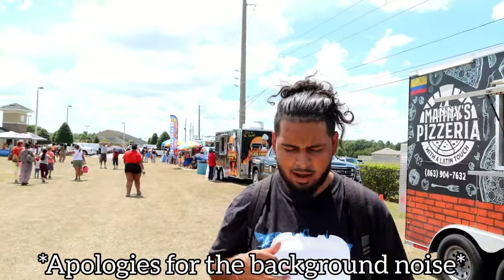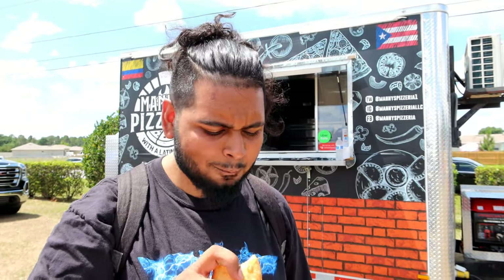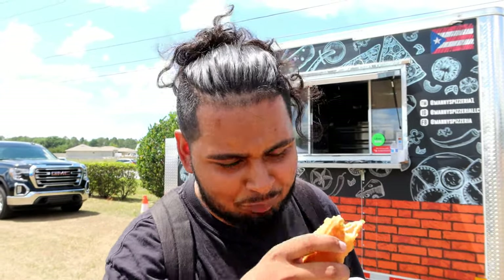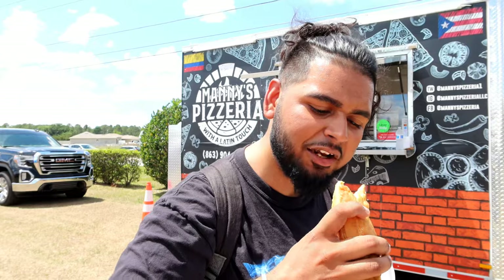I got the empanada right here, cooled down a little bit. Hopefully it doesn't burn me. Pretty bland — but that's mainly because I didn't get any chicken on that bite. I don't know how I'm going to get the chicken — forget it, forget it.